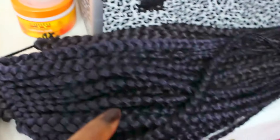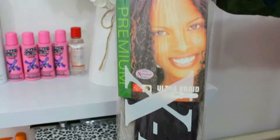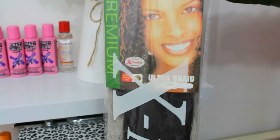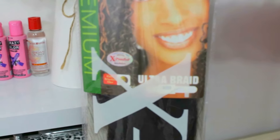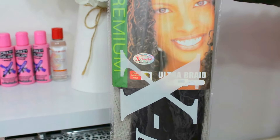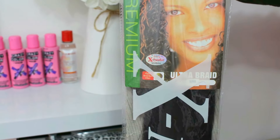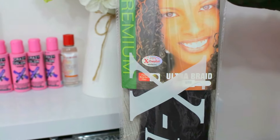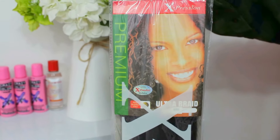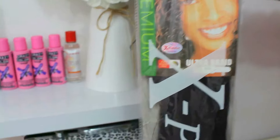These are the braids that I braided — they are quite bigger braids. The extension I used is this particular one, as Expression. The number is 850, and it's slightly kind of dark purple. I thought it would be a nice colour — I've used it before for myself and I like it, so I'm trying to use that for the person I'm going to braid today.